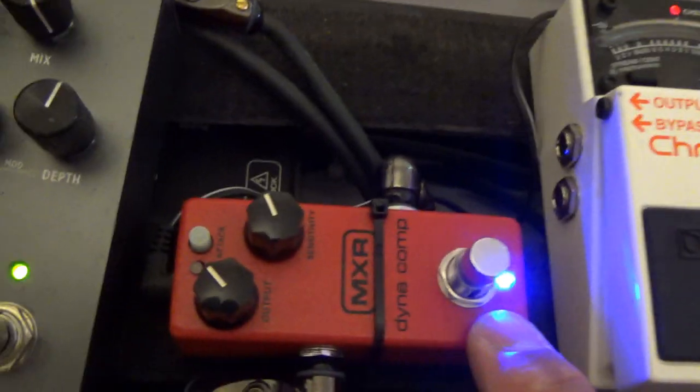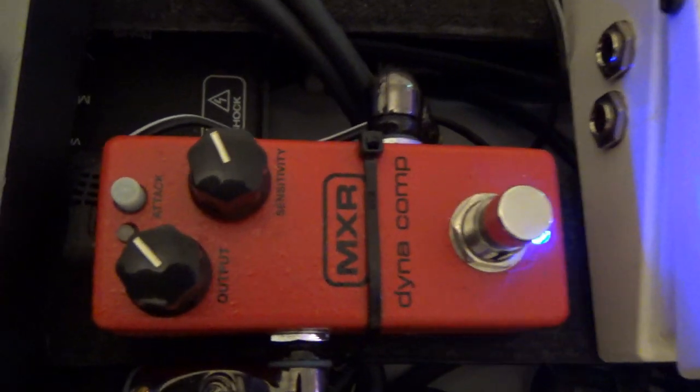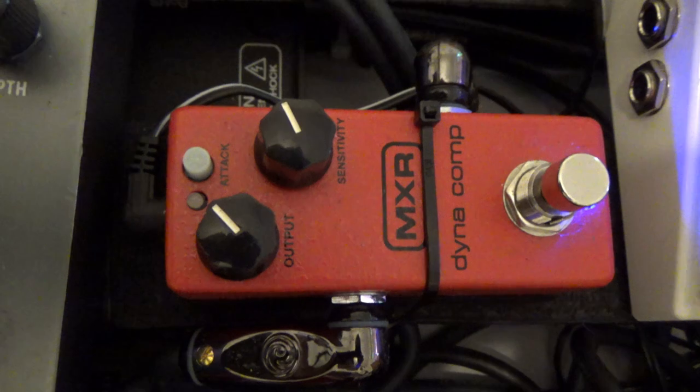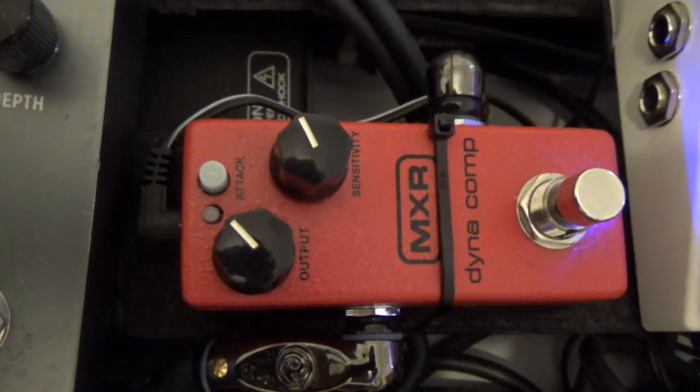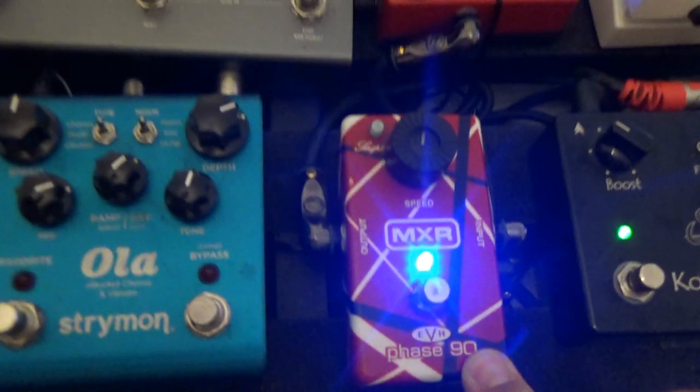Above that we have the MXR Dynacomp Mini. It's basically a Dynacomp pedal — the classic compressor from the 70s — plus a button for attack, which never happened before. You didn't have a knob for attack on the compressor until the SuperComp came along. So that gives you that extra feature in a nice, sensibly priced, lightweight package.